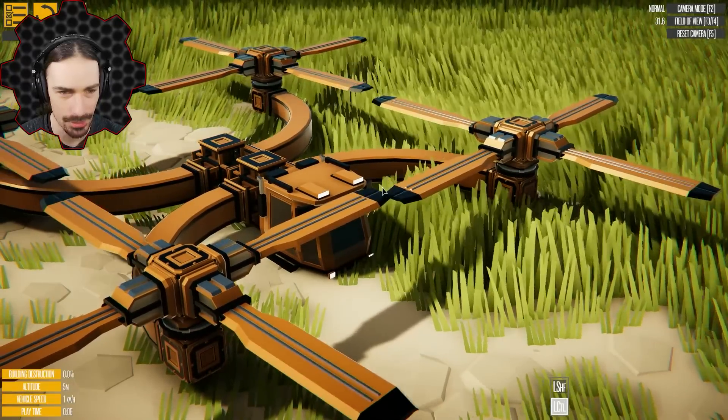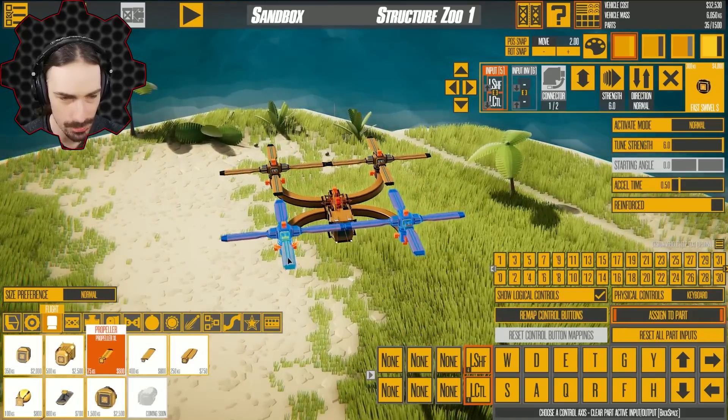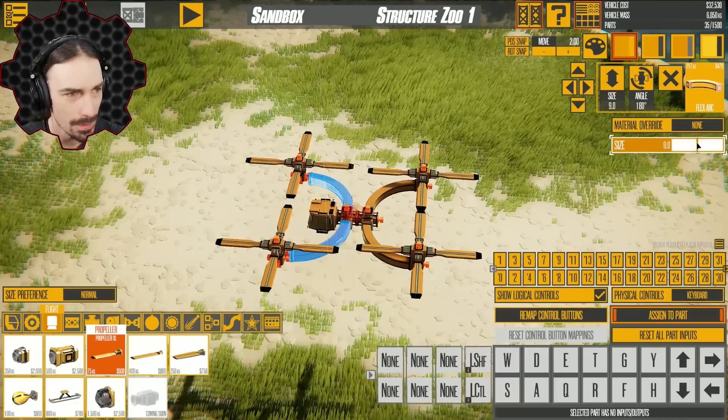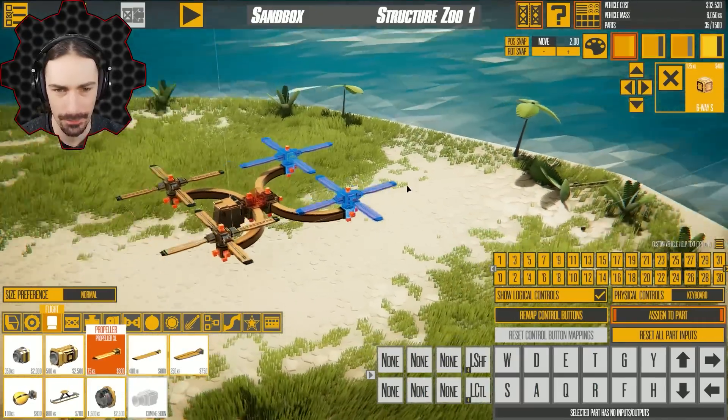That's definitely a collision — that's an issue. Maybe this is going to be fine if I just move these out a little bit and then expand this just by a little bit. There we go. I think I fixed it now.